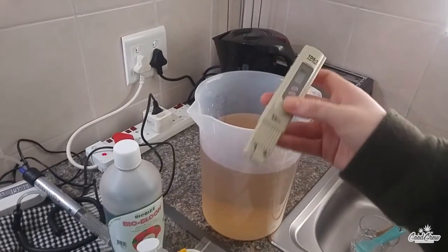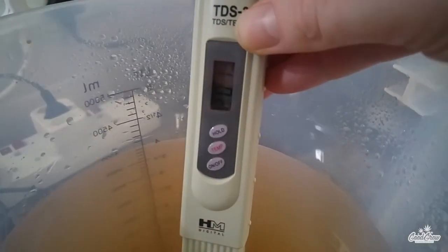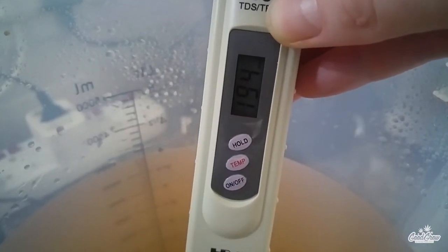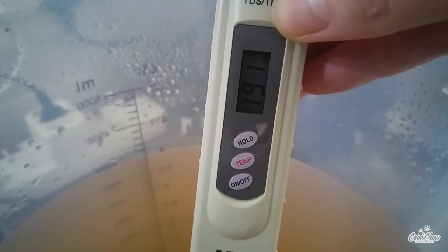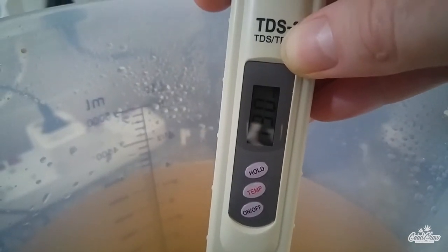Here I'm using my TDS meter to get the PPM, or parts per million, of my nutrient solution. As you can see it's very mild at around 190 PPM, which is perfectly fine for this strain. The general consensus seems to be that autos prefer a little bit less in any case, so I'm happy at this stage.